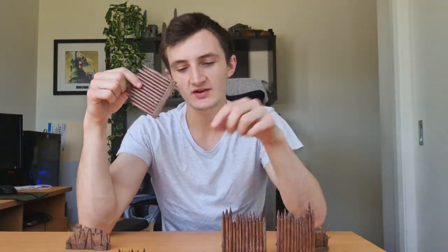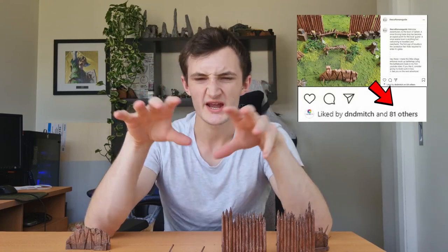Hey guys, welcome back to the Craftsman's Guide! Today we're going to be looking at palisade walls, barricades, and whatever these are. Over on my Instagram you guys seemed to really like the village entrance build I made, and that got me thinking — whenever I think about DnD and battles, I go straight to village defense, sieges, that sort of awesome thing. I'm going to show you how to make them today because everybody needs a set of these in their arsenal. They're super easy to make, so let's go.